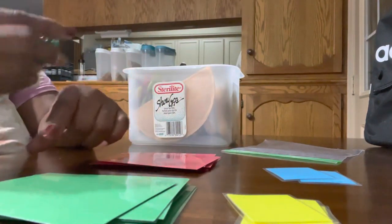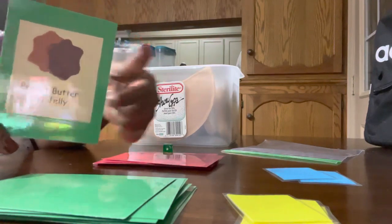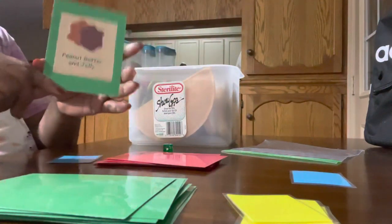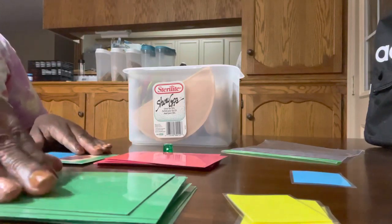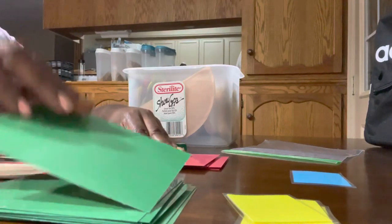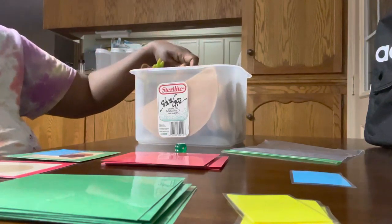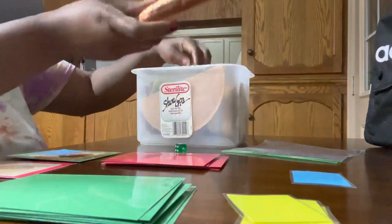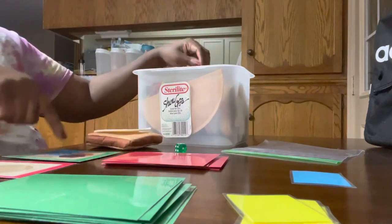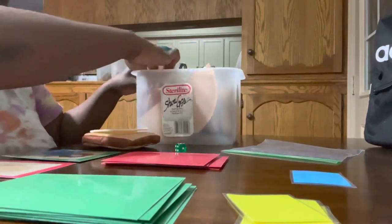It's peanut butter and jelly, so this is a double card. You draw one and it's peanut butter. You lay your cards out, roll again, and take maybe three turns. You've got to find your wheat bread, your turkey, and we ended up getting peanut butter, so we find our peanut butter piece.